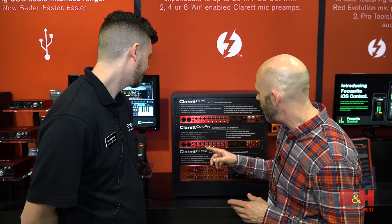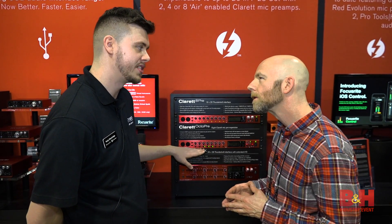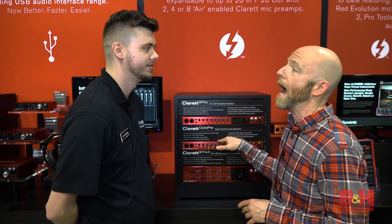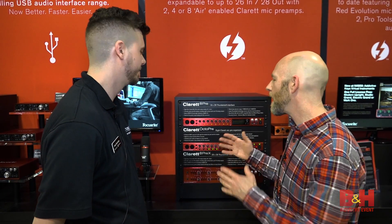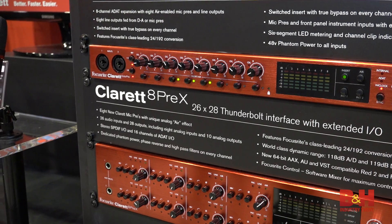And is the compressor the same here? With this unit, instead of built-in compressors, we just have inserts. So if you have your own compressors — maybe you've got a 1176 or something in the rack — and you want to use it on your vocals or snare or something like that, you can. No built-in compressors; it's catered more for the professional engineer. And you get inserts on each of the channels, so if you want to run all of them through different things, you can definitely do that.